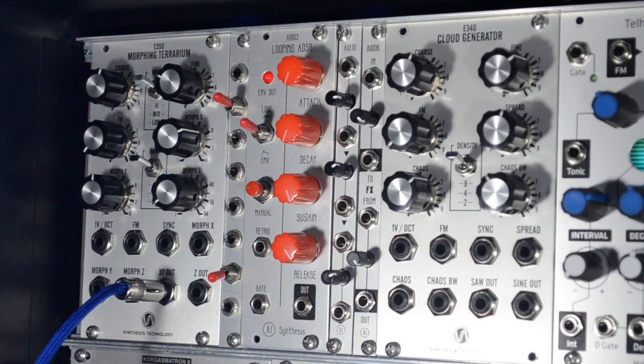The reason I made this is that there's a ton of great modules out there that are amazing and I love them, but they don't have dedicated attenuators on all of their CV inputs. So for this example — and I'm not picking on it because I really do love it — I'm using the E350.